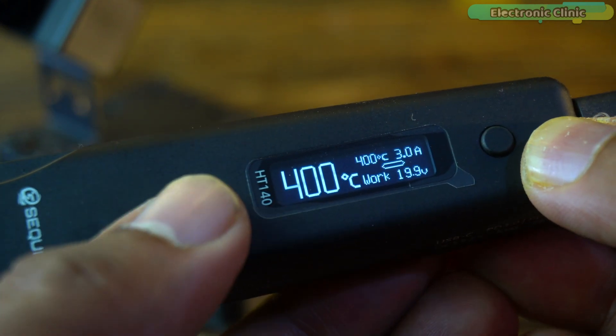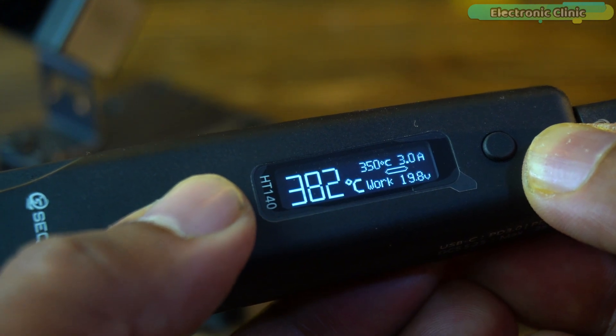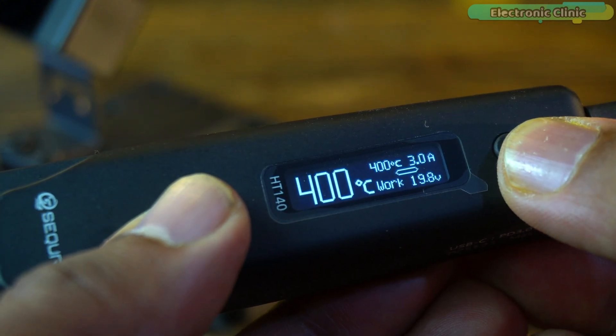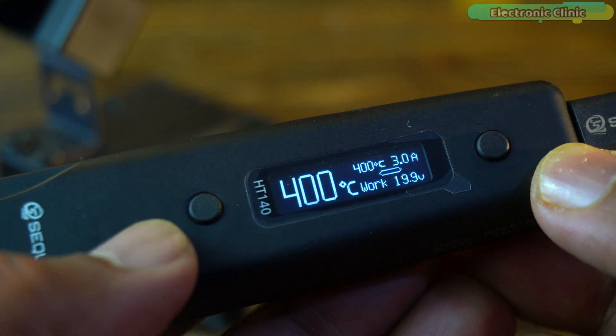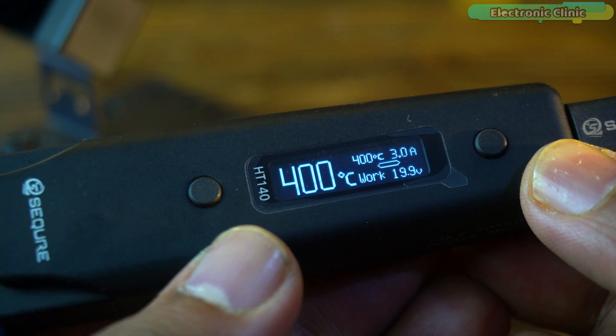This quick response helps minimize waiting time, making the soldering and desoldering process more efficient, especially when working with delicate SMD components. Next to the temperature reading, you can see the current at 3.0A. The word 'Work' means the tweezers are actively heating and maintaining the set temperature, indicating that the heating elements are powered and ready for soldering or desoldering.